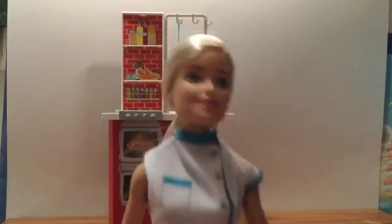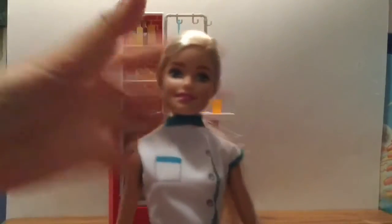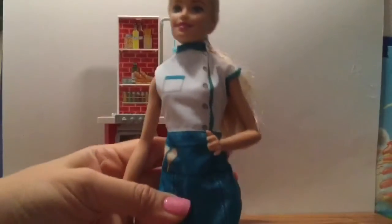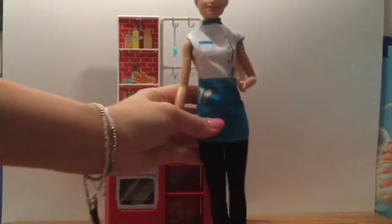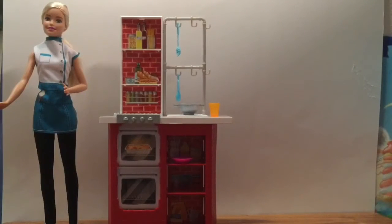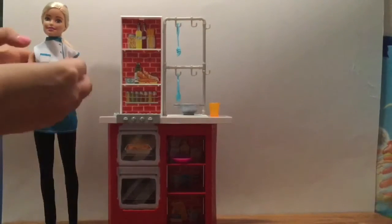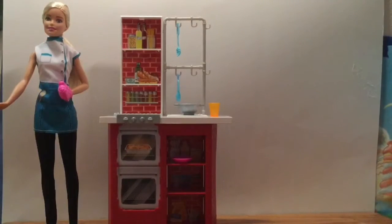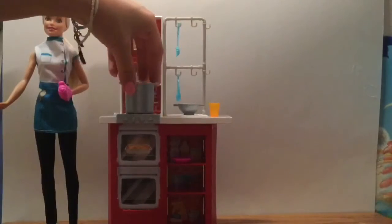Here we have our chef Barbie, and she is beautiful with her pretty blonde hair and wearing her really pretty chef outfit. Let's stand her right here and put her oven mitt on without tipping her over — look at that! The oven mitt fits on her hand, so she's ready.